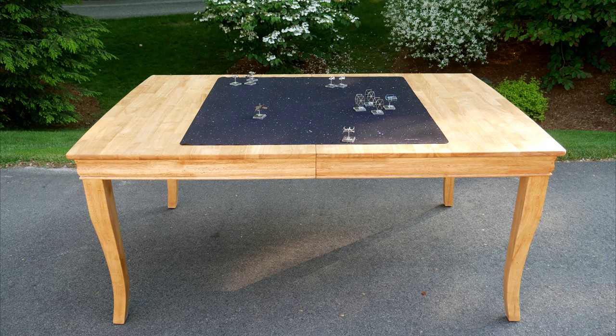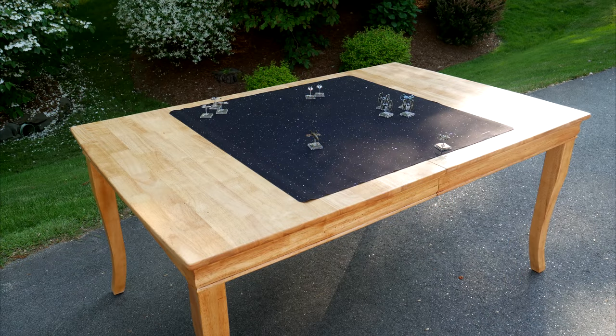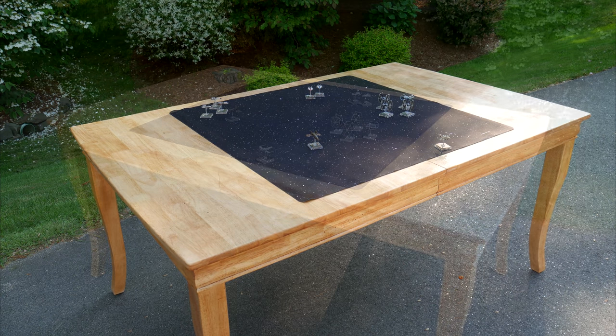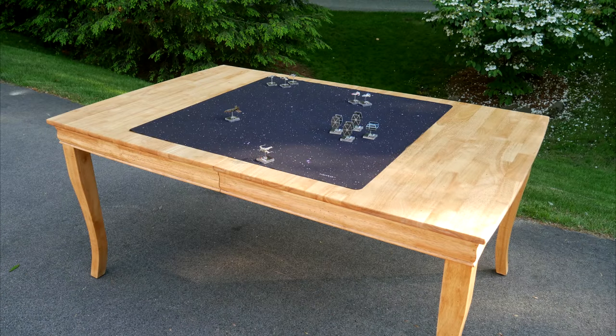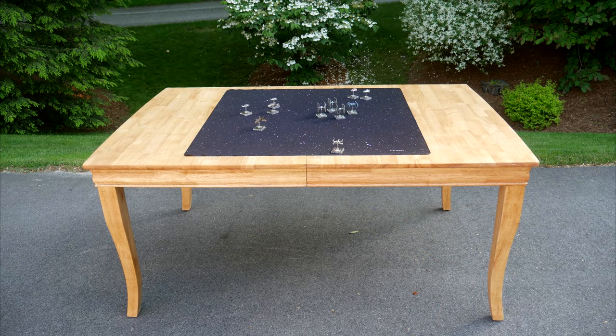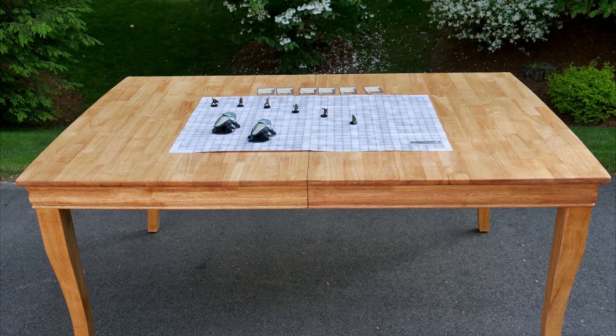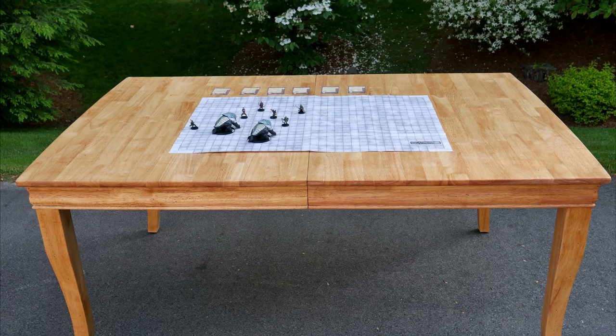Honestly, I'm not surprised. Wood is a stunningly beautiful material, especially with a bit of oil. Almost any piece of old wooden furniture can be refinished to look amazing. This could certainly be used as a dining room table again, but that isn't the future I see for it — this is going to be my game table.